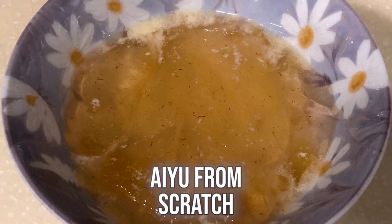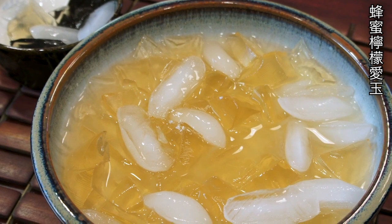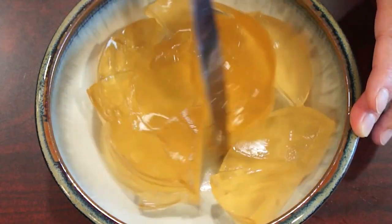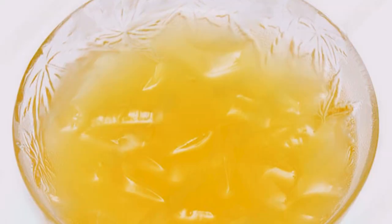Hello everyone, welcome to Mrs. Lin's kitchen. A few months ago, I showed you how honey lemon ai yu was made. Instead of using freshly made ai yu, I used a can of ai yu. Today, I'm going to show you how ai yu is made from scratch. So let's get started.